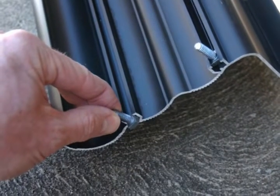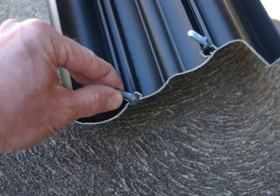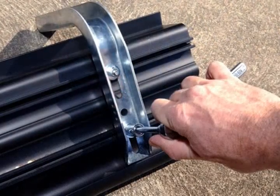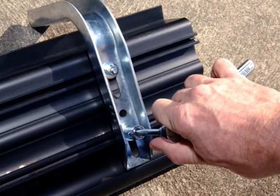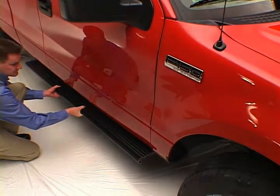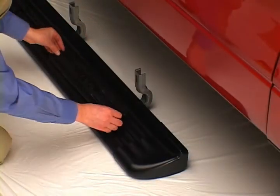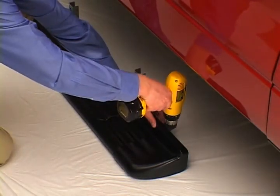Insert the square head bolts into the extruded channels on the underside of the board. Then attach the EZ brackets loosely with the supplied washers and nuts. After determining mounting position on the truck, the end caps and step pads are attached with matching black rivets.